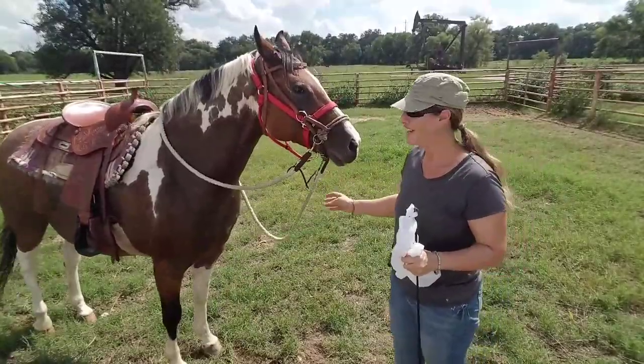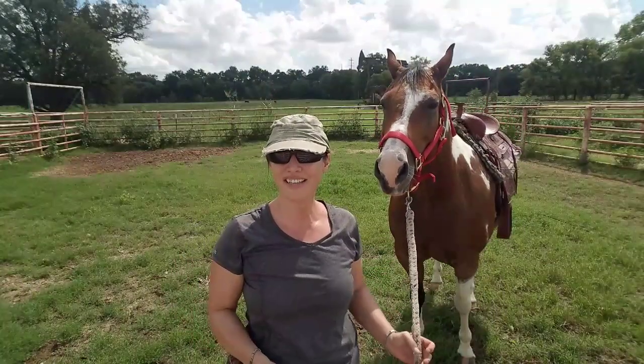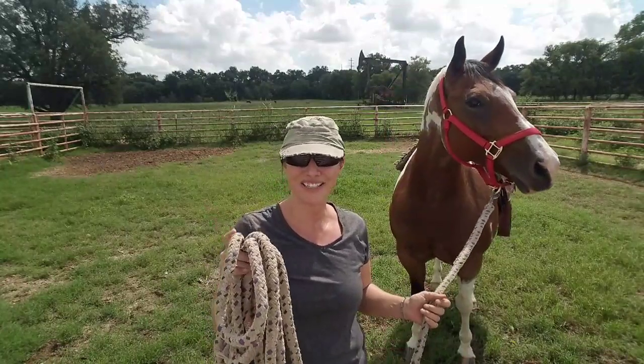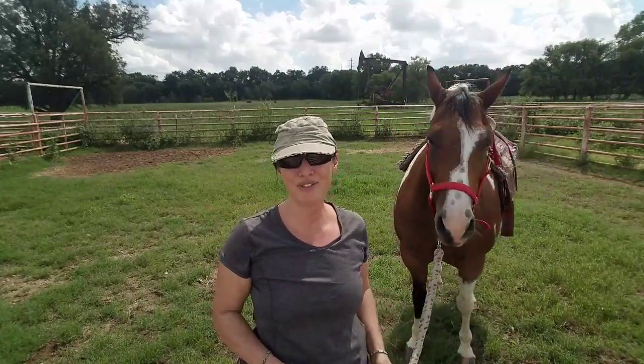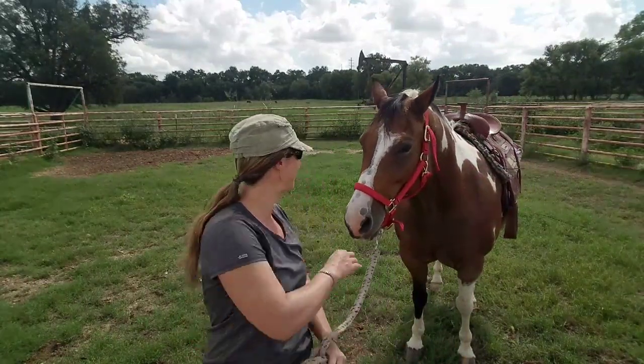We'll move on to touching her with it. Thank you for watching our video today with Rosie. If you'd like to see the next step in the process, please click on the icon that says Rosie — that's her playlist. And remember, if you enjoyed the video, please like and subscribe. All right, ready to go, Rosie?